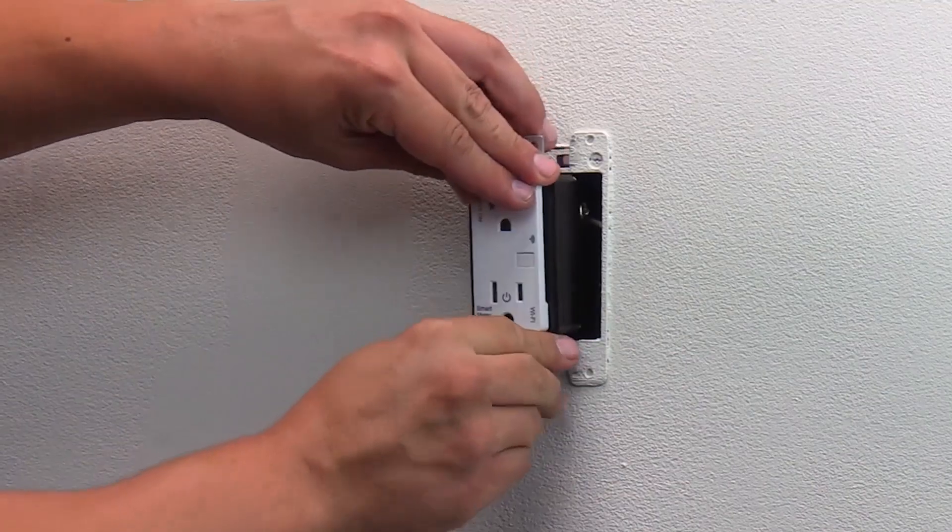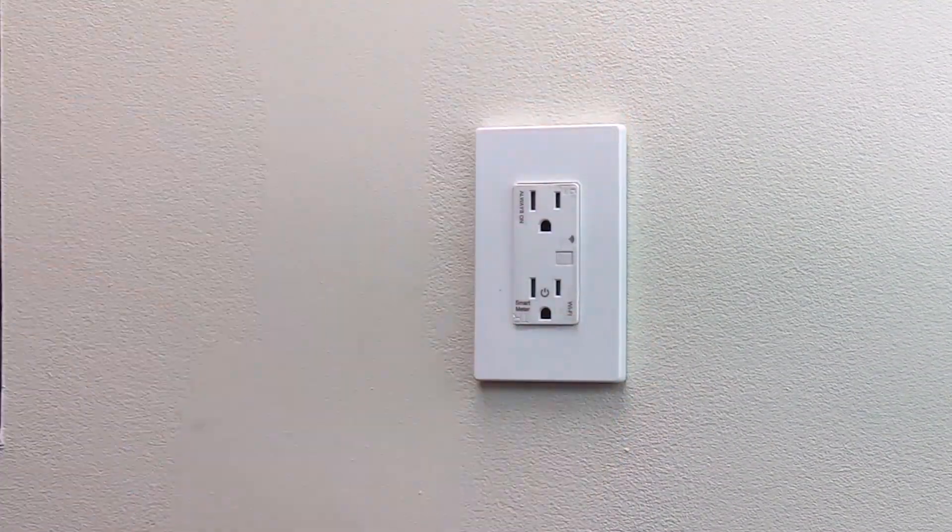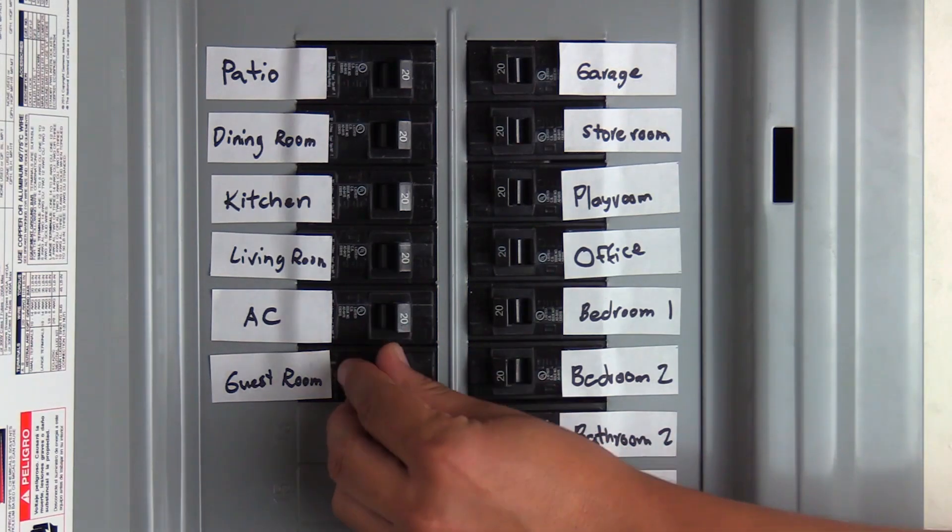Adjust the wires and outlet into the wall, screw on the wall plate, then turn on the circuit breaker.